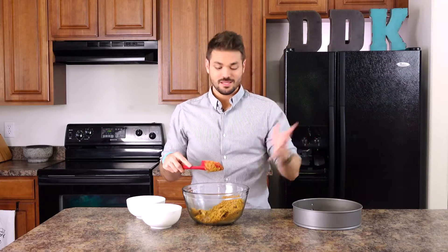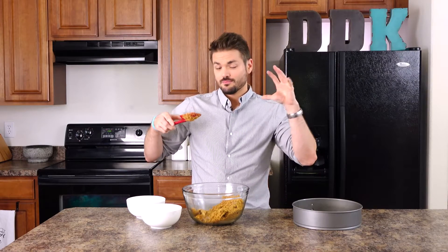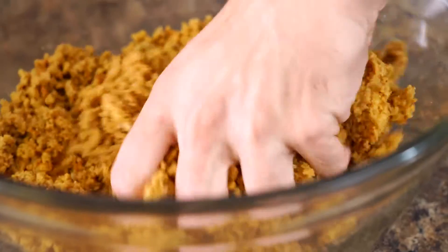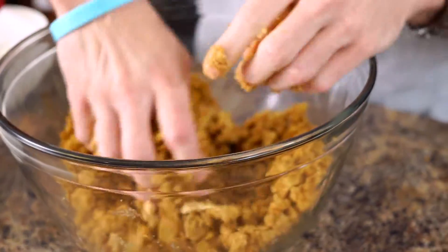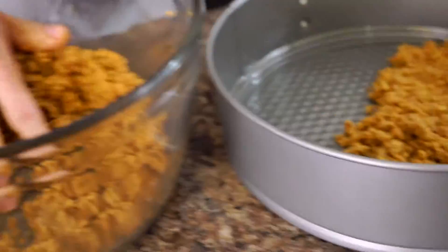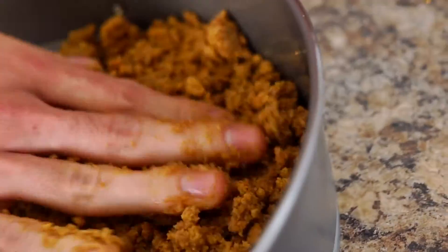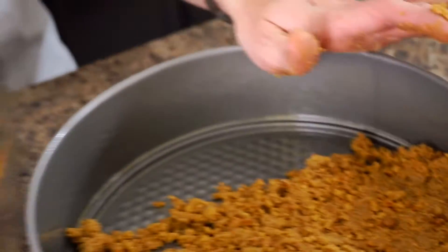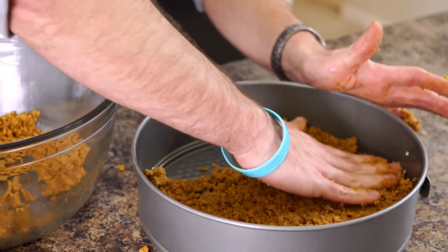Once you have your butter mostly coated with the crumbs and the brown sugar, we're going to go in with clean hands and mush it all together, which is kind of fun. Then we're going to press it in the bottom of the pan. We have our oven preheated to 350, and we're going to bake it in there for about 10 minutes just to get it all to bake together. Then we're going to put it in the fridge after that.